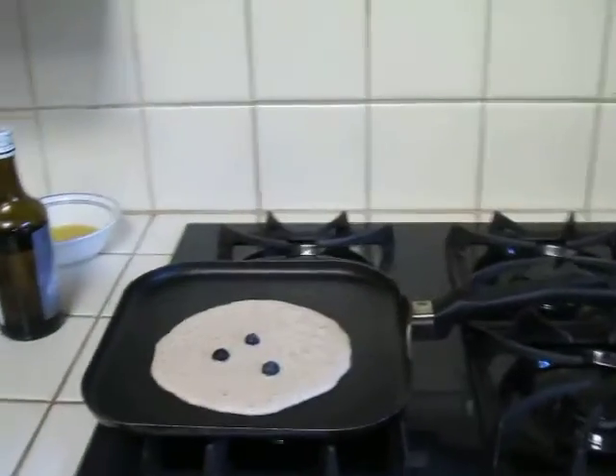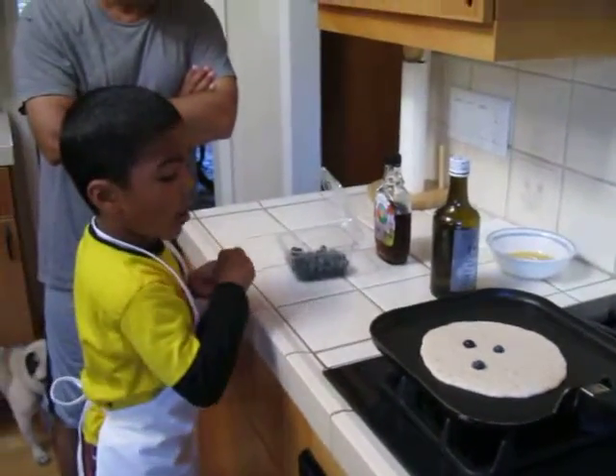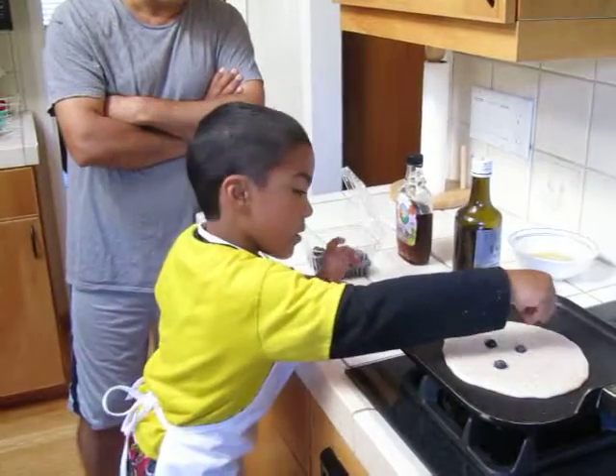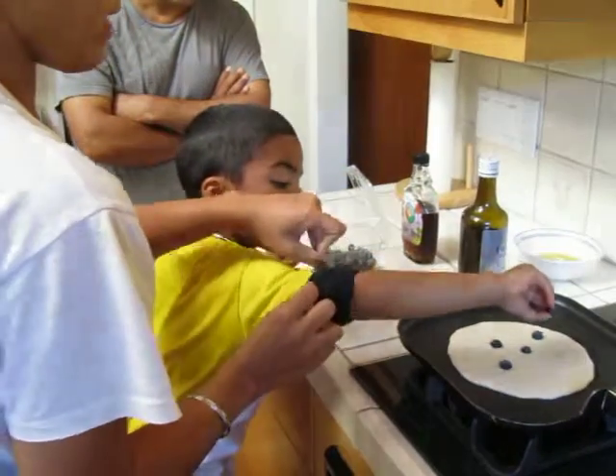What's that? Is that a smiley face? No, was that the nose? When it's already ready, you just flip it over like that — you just turn it. Yes, this will touch.